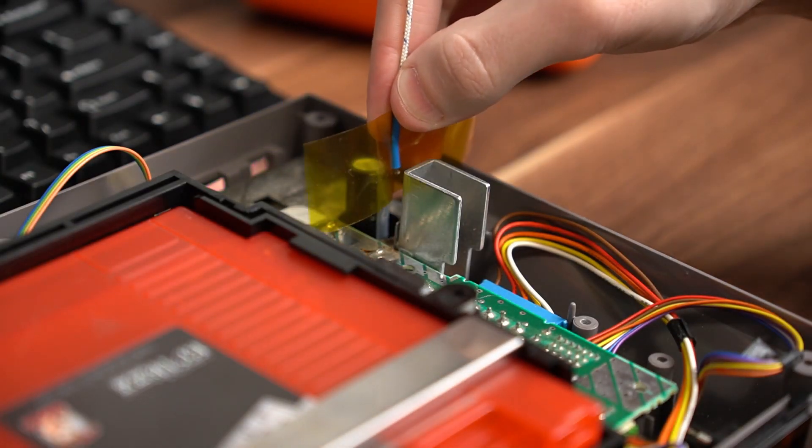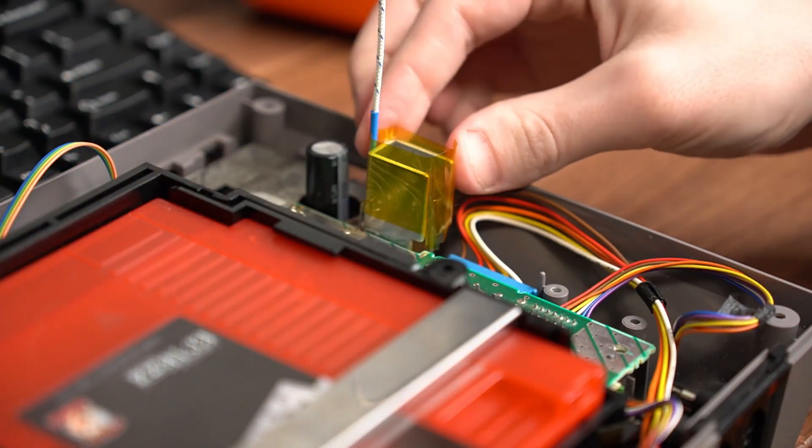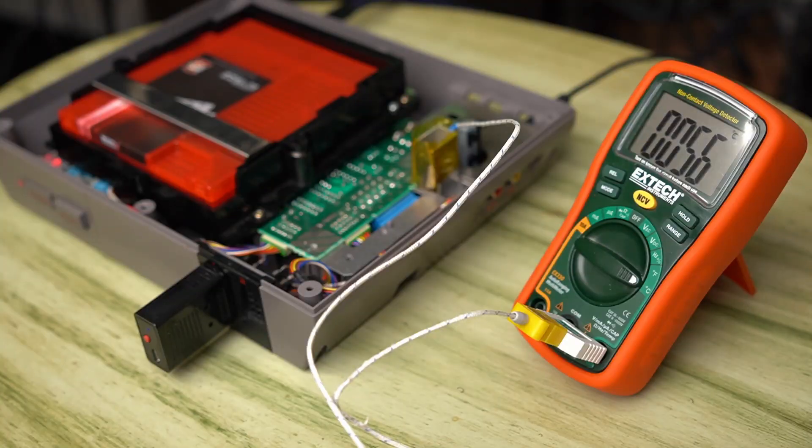I wanted to do a little testing on my own, so I removed the additional voltage regulator and put a temperature sensor on that small heat sink to see how hot it really got during play. After several hours of testing, I noticed it only reached about 55°C. The recommended maximum temperature for a 7805 is around 125°C, which is double or triple what my sensor was reading. Even if the test is slightly flawed, I really don't think we're getting anywhere near the danger zone. If you are concerned about overheating, you can always swap the 7805 with a 78S05, which has a higher recommended operating temperature.